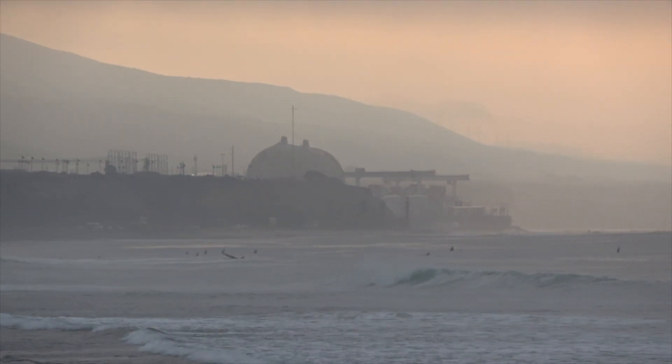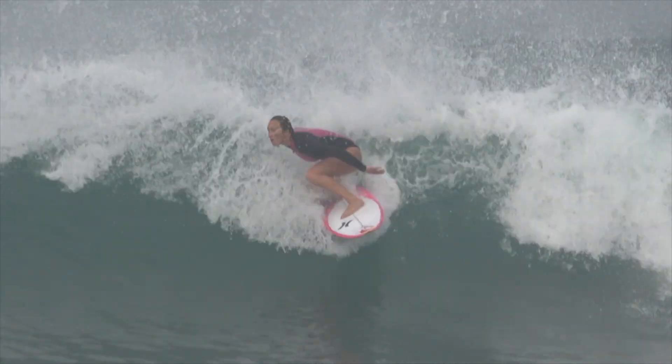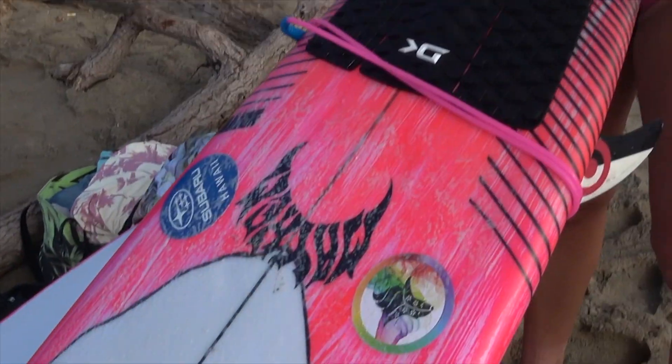These are my new boards that Matt made me, and his daughter Ryder painted them — they're beautiful. This is my new magic board. I know it's a magic board because it has the pink leash.